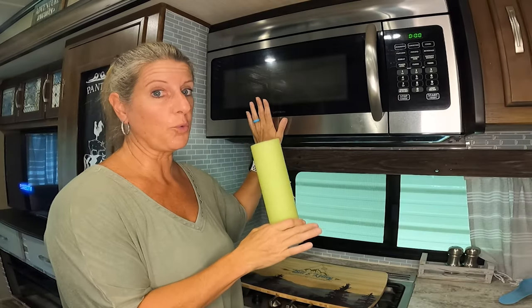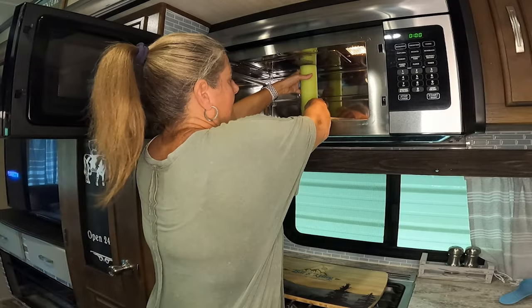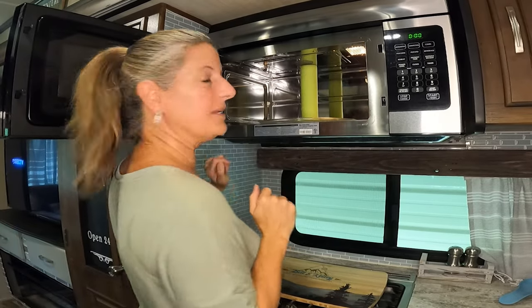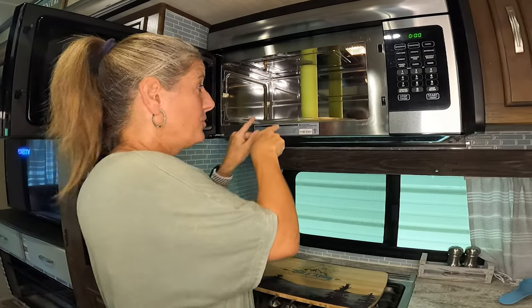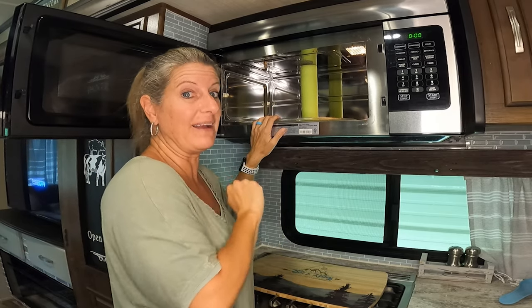Over here at the microwave, you can cut a pool noodle and make it the right height. Wedge it in there, and this will keep your tray from jumping around and maybe breaking while you're traveling.